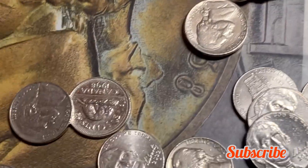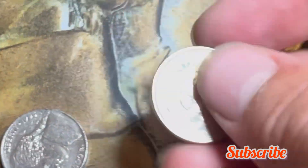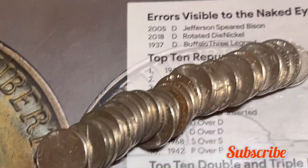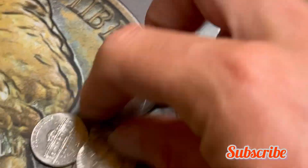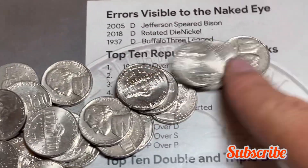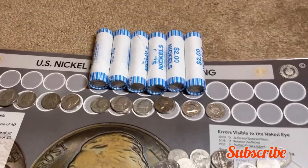Six rolls left and we've got a Canadian nickel from 1998. I don't check mint marks on Canadians — I'm not big into them. Don't see anything else in this roll. Let's wrap up the last six rolls with a bang.